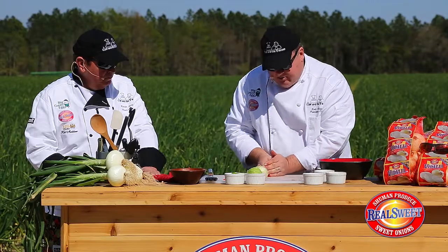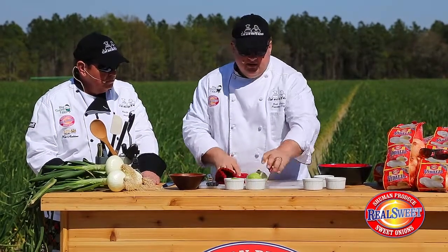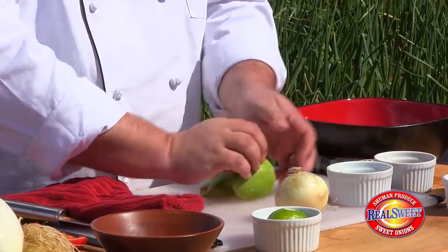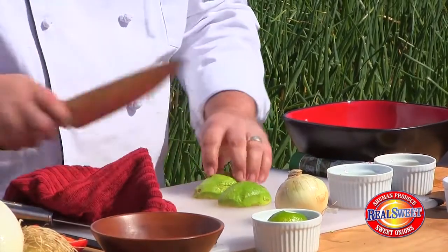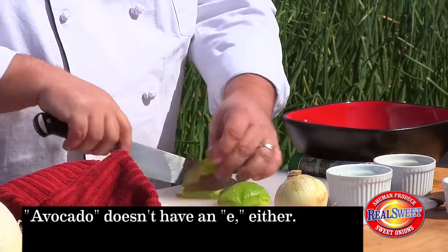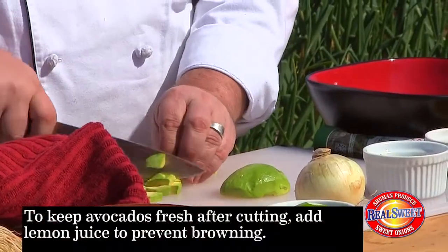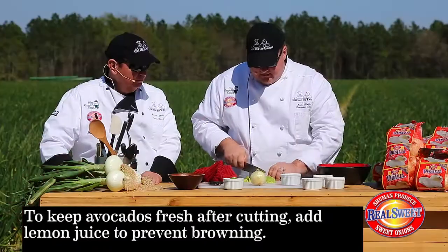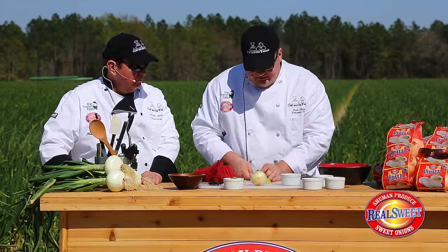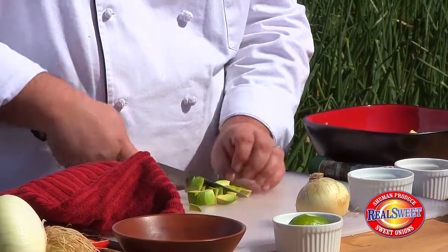One of my favorite ingredients — avocados from Mexico. We're traveling around the world with this recipe! Avocados from Mexico is a fantastic supplier. We're simply going to dice these about the same way as the mangoes. Now when you take this out of the skin and you're not going to use it for a little while, make sure you get some lemon juice on the avocado — it'll keep it from browning.